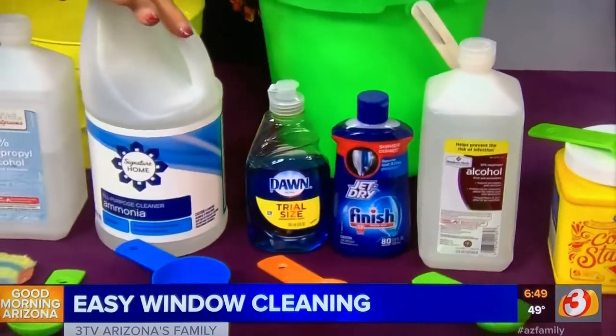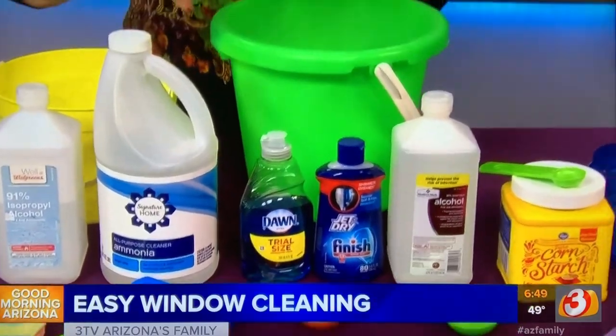And a quarter cup of ammonia. You can rub it on with a sponge, or you can actually use a sponge mop if you want. When you're done, all you're going to do is hose that window down and let it dry. Now it's not going to be 100% perfect, but it's going to be way better than it was.